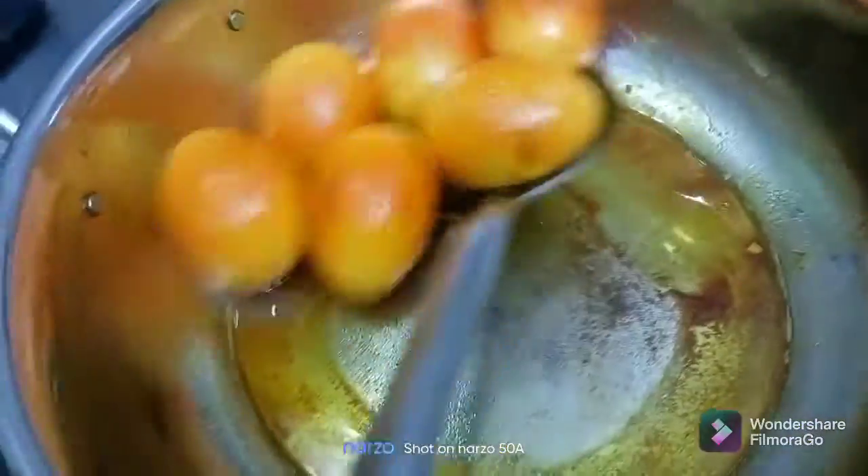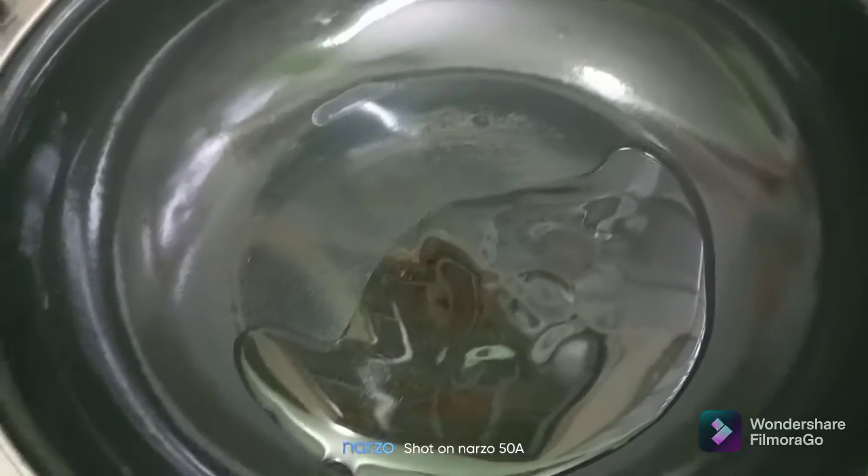Now we have 3 tablespoons. We'll add 2 tablespoons of the sauce. Let's put the sauce.